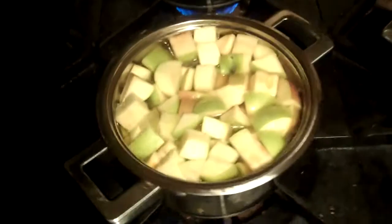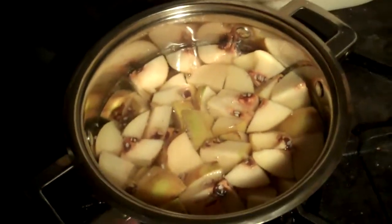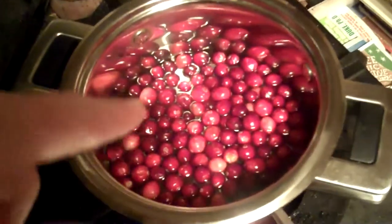We're back here making Nancy's paradise jelly. We've got apples in here. We've got our quince back here, otherwise known as the forbidden fruit. And then over here we've got cranberries. So we're going to cook all these down and then get with Nancy on the next step.